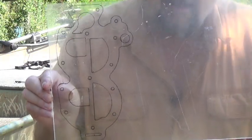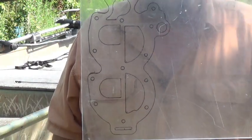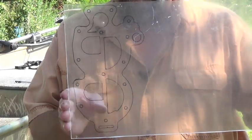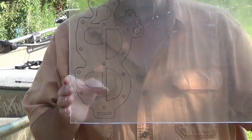I'm taking this piece of plexiglass and I've drawn out the diagram of the water cover on that outboard. I'm going to cut this out and put it on there just to see what it does when it runs without the thermostat — see what the water flow looks like.